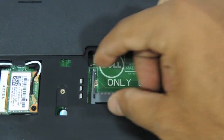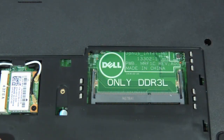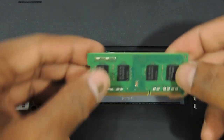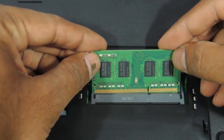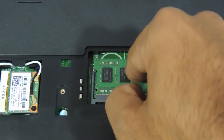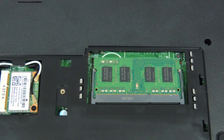It's only got one slot, so you cannot upgrade to 4 plus 4 or 8 plus 8. The only upgrade you can do is by removing this strip and putting in a higher capacity memory. Just put the new RAM in like this, press it down, the two notches fit fine, and that should be it.